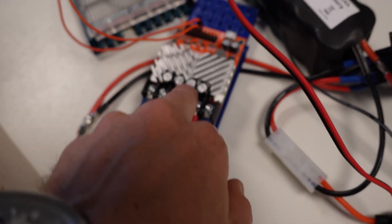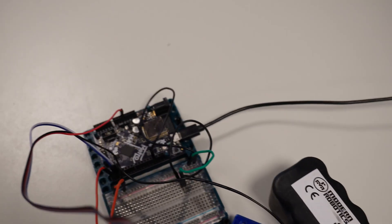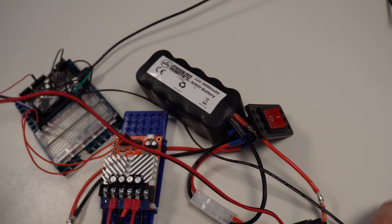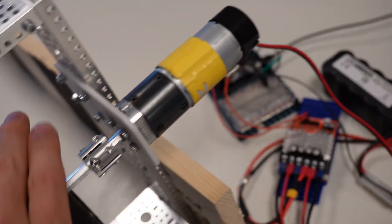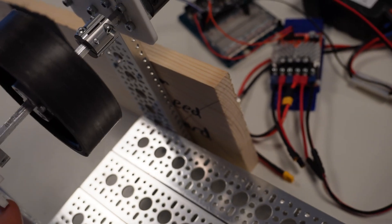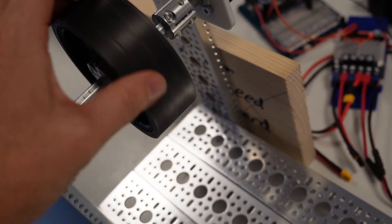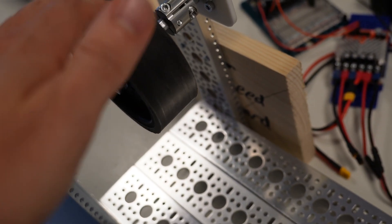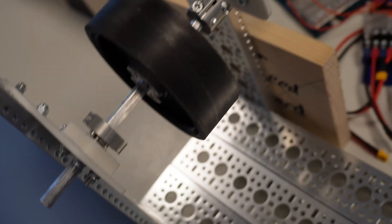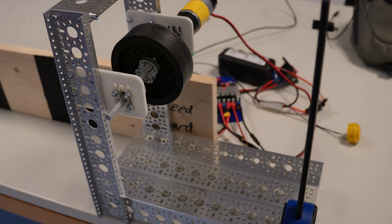For the electronics, I have a 2x30 amp Roboclaw controller running on a CircuitPython board, with an encoder on the motor. When I tap the button, it spins up to speed and signals when it's ready. Once a ball is launched through, it detects the drop in RPM and records how long it takes to get back up to the original speed.